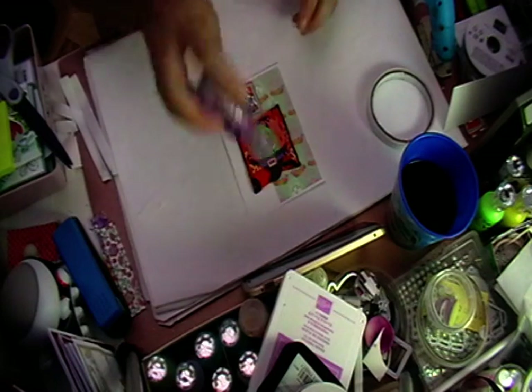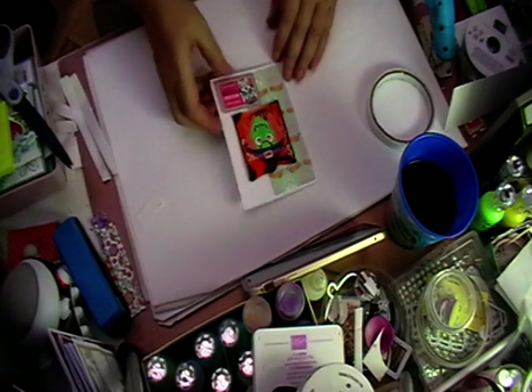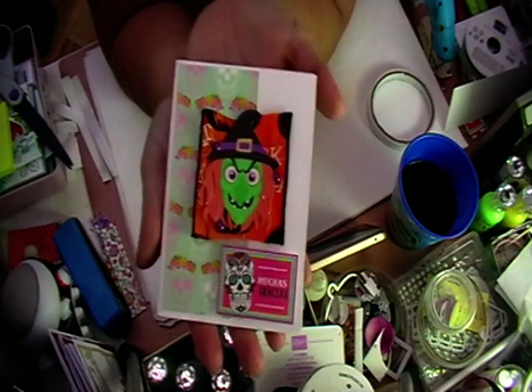There we go — so that is a really quick and easy card, and that is my card I've just made on camera.